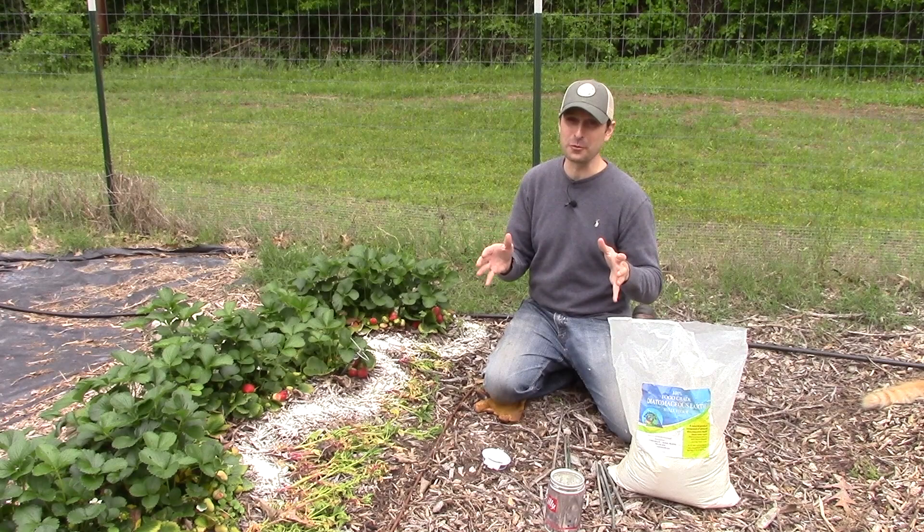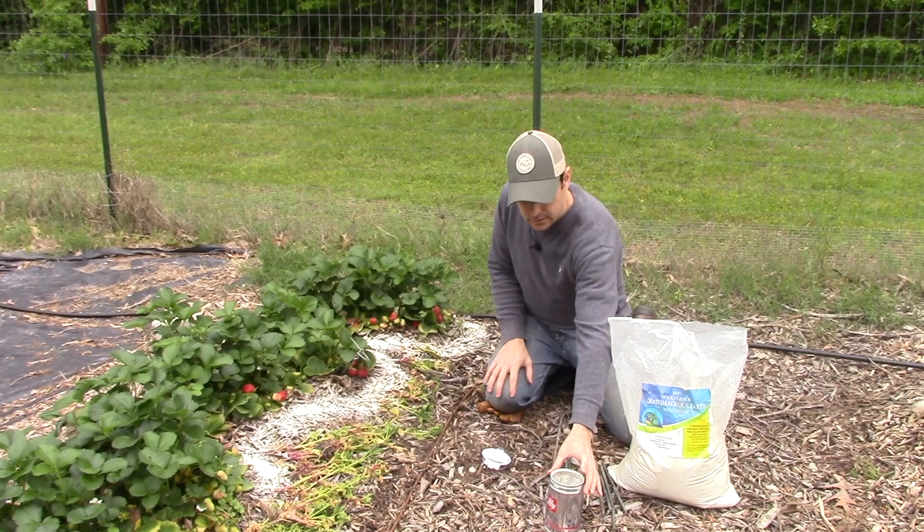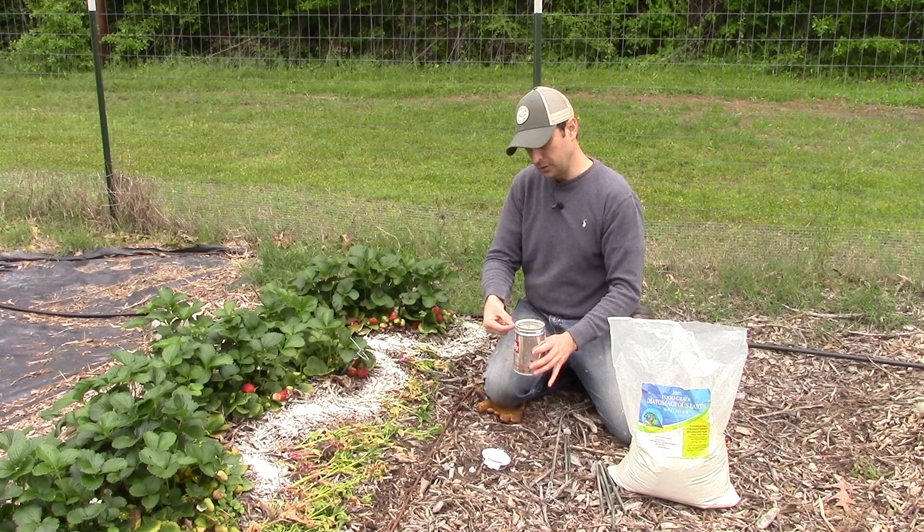You can also put out beer traps for slugs — those work very well. You just bury a shallow container in the ground, fill it up with a little beer, and they'll crawl in there and drown. They like the beer.